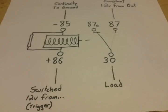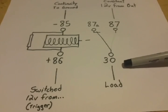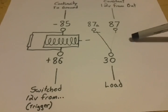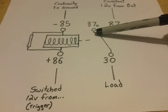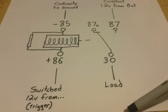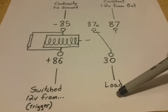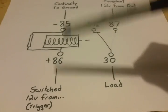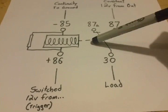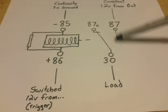Now that we understand the 85 and 86 terminal circuit, let's talk about the other side. You have a 30 terminal, an 87 terminal, and an 87A terminal on the five-pin. The 87A terminal is your normally closed circuit, meaning there is continuity through it all the time when the relay is not active. When the relay is active — when the 85/86 circuit energizes — the contactor switches over to the 87 terminal and now you can pass your current through that circuit.